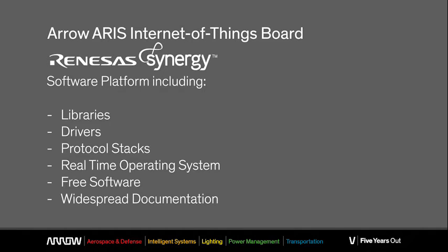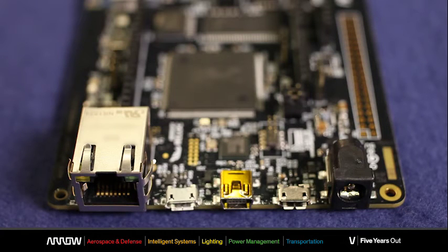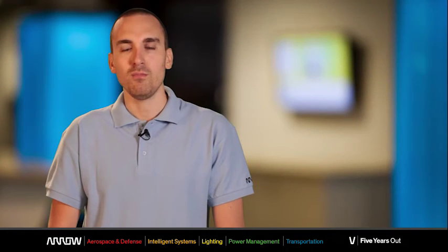This platform also embeds a development environment with vast guidance and documentation. The key feature of Renesas Synergy is that the offered commercial-grade software is totally tested and qualified, thus ensuring guaranteed correct functionality.